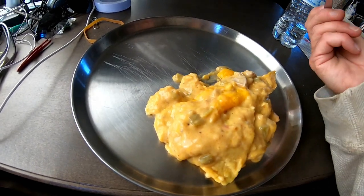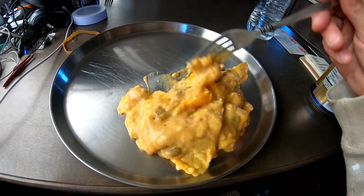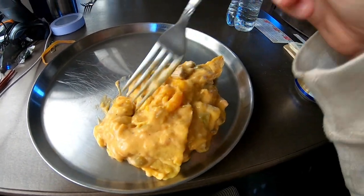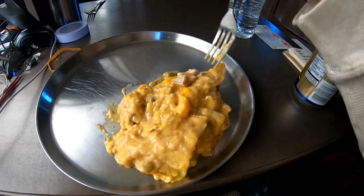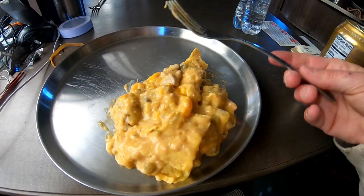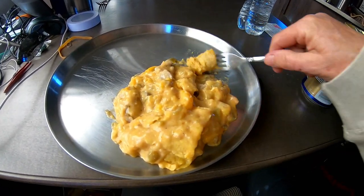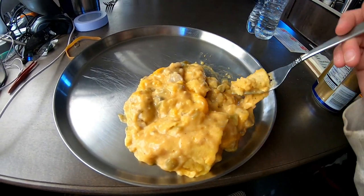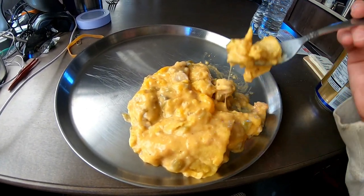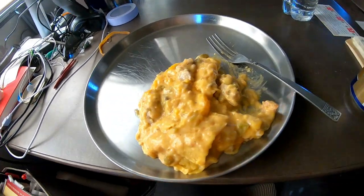I'm gonna taste it real fast and then I gotta go eat. Yeah, that's a good recipe — it's a keeper. Have to do that again in the dutch oven. Might have to put a salad with it. Gotta go!